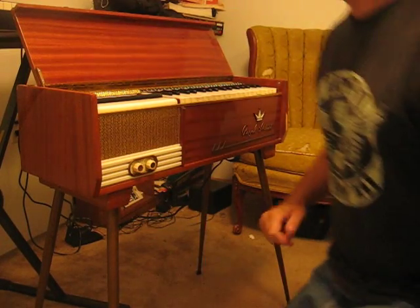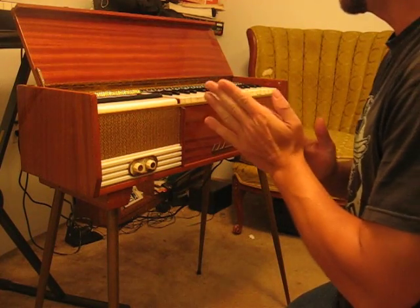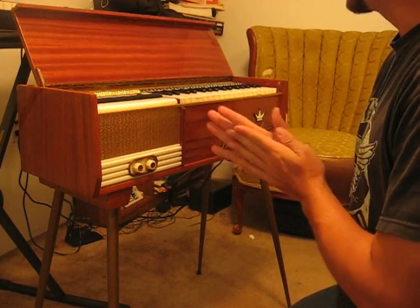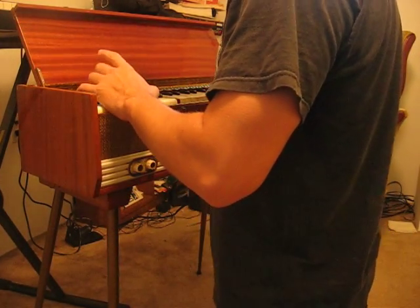It's a Royal Artist Organ. At one time I had a book that went with this that I found at a yard sale, which is really strange. You've got your major and minor keys, almost like an accordion.